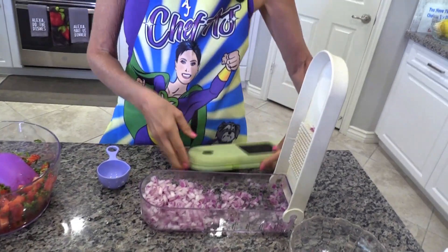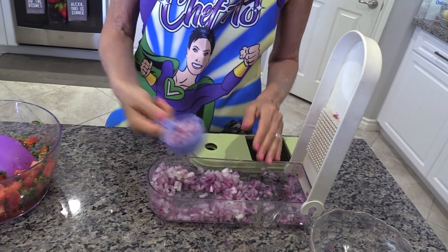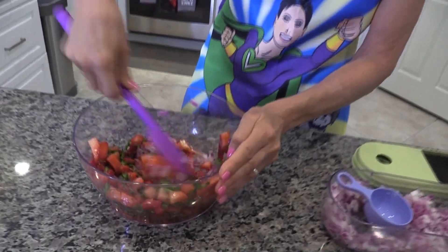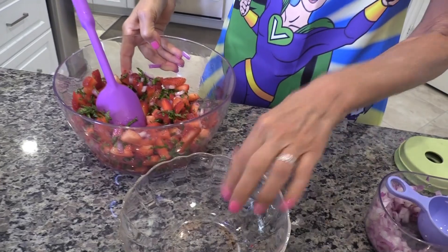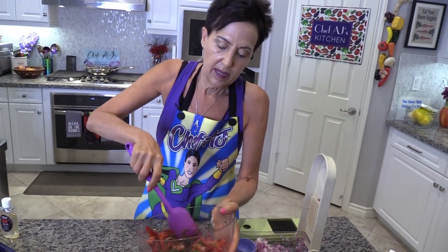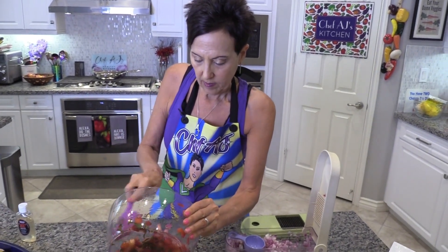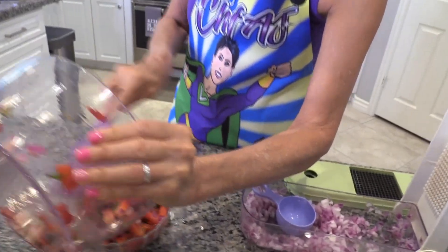I'm going to add some onion. I love this machine — the Vidalia Chop Wizard — because it comes with two different sized blades and makes everything perfectly uniform. I'm going to add a quarter cup of onion, and again, make the recipe your own — add as much or as little as you like. If you want it spicy, add a jalapeño pepper, or half a jalapeño. If you're making it for kids, probably not!